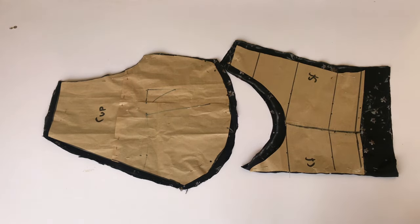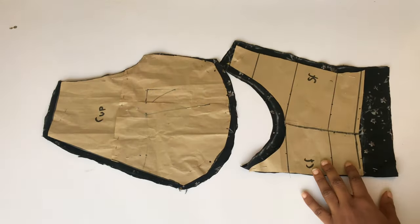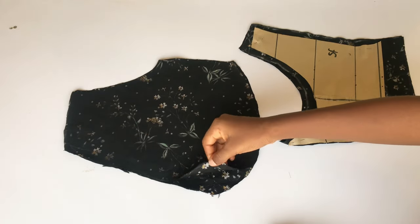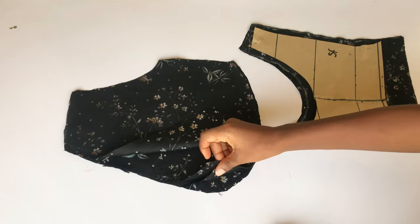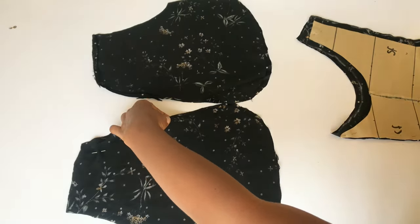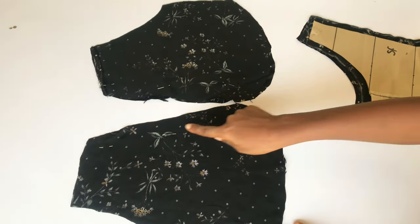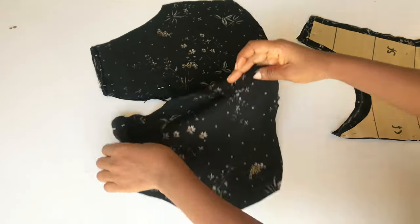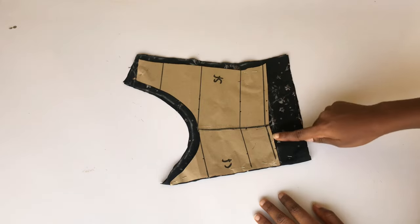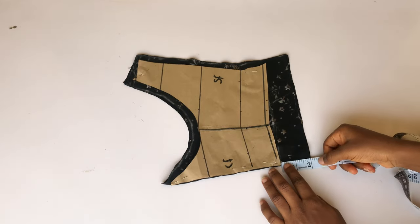I've gone ahead to cut my fabric for the front — I had stitching allowance all the way around and I increased the length by 2 inches because I don't want the top to be too short. For the cup I cut out four pieces because I'll be using fabric for the lining. I'll separate the cup into two right sides facing each other, pin the neckline area, and sew only the neckline. I added half an inch on the cup side and increased the length by 2 inches because I don't want a crop top.